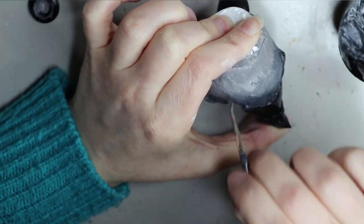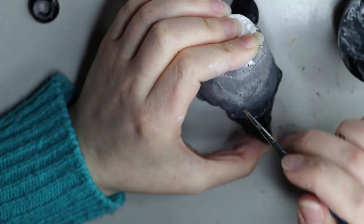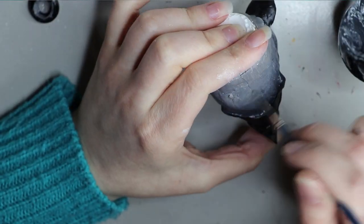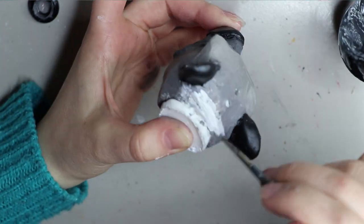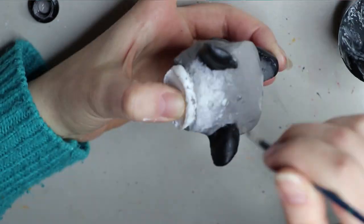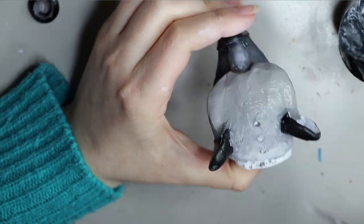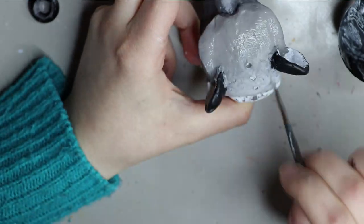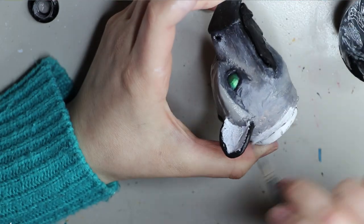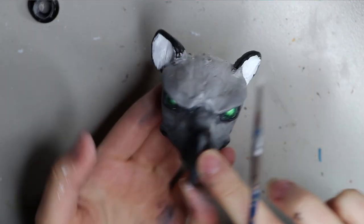Adding some of that gray ombre underneath the beak area as well. For the top of the head I was going for a lighter ombre look — white to a lighter gray. I put down the gray first and then added a bunch of white to the back and blended it in while the paint was still wet. Here is what we've got.